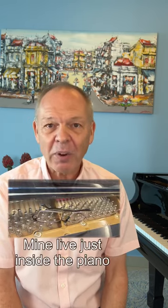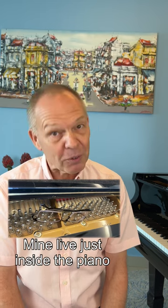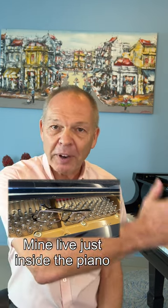A great solution is to have a special pair of piano glasses with a fixed focal length that covers both the music in front of us and the general area of the piano keyboard.